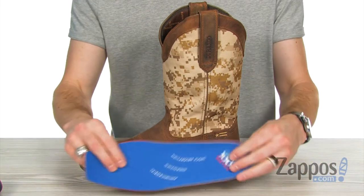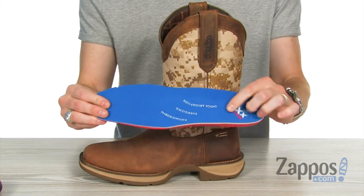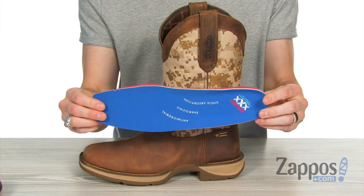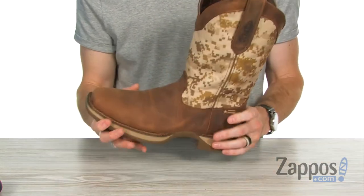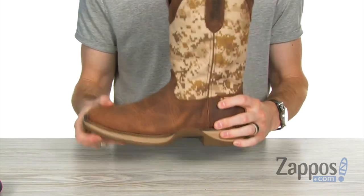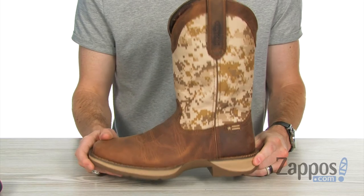Down inside you've got the Durango extreme comfort removable polyurethane insole with memory foam, so it's going to feel like a mattress every time you step inside. There's lots of flex in this bad boy and tons of comfort with that rocker heel, which is going to give you excellent stability.